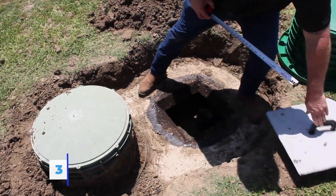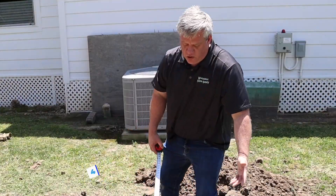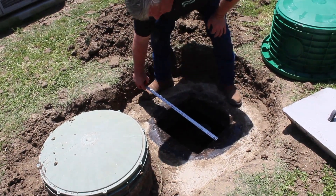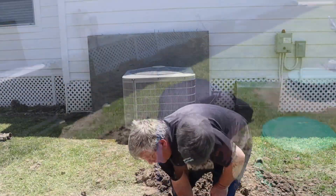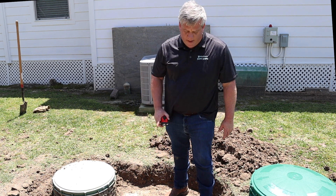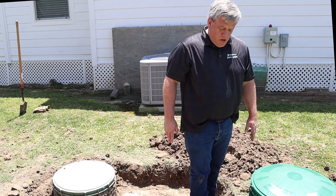Once you find your lid, measure across the opening. The easiest way is to remove the lid — when you put your riser on you won't keep the old lid anyway. This one is 22 inches across, so you could do a 24-inch or get away with a 20-inch since its base is 26. Make sure you measure across the full diameter; if you measure the wrong way you might only get 16 inches and that won't fit. On a round hole just measure the diameter; on a square opening measure across to get your diameter.